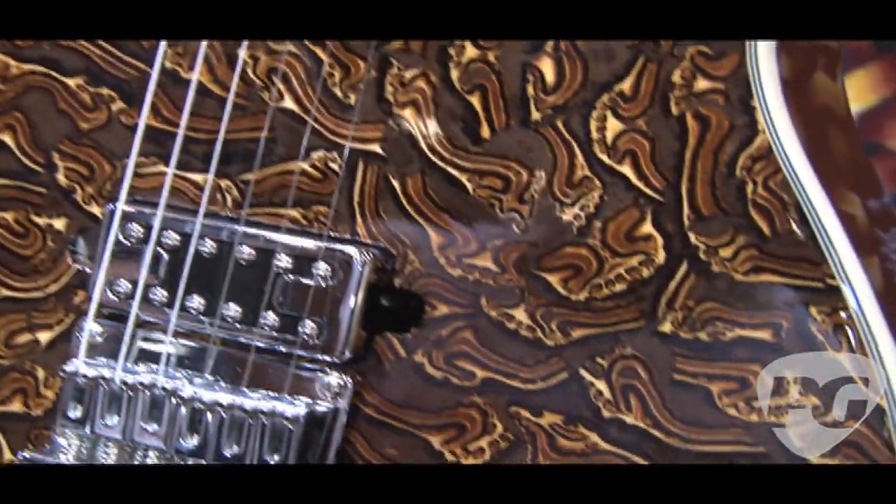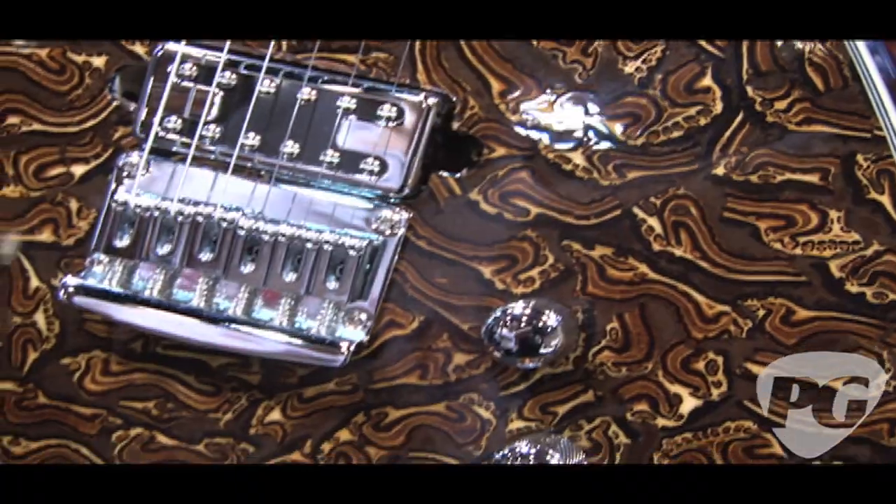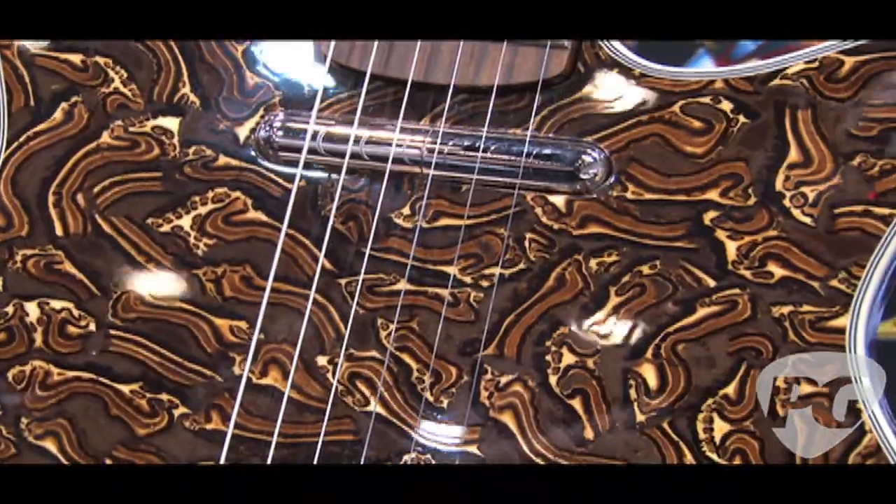It frankly looks quite nice with Canadian maple. This is another exotic material — a fern that grows only in Indonesia. The center of it is a very soft pulp, but the outer rim, about one inch around the outside, makes these wonderful designs.